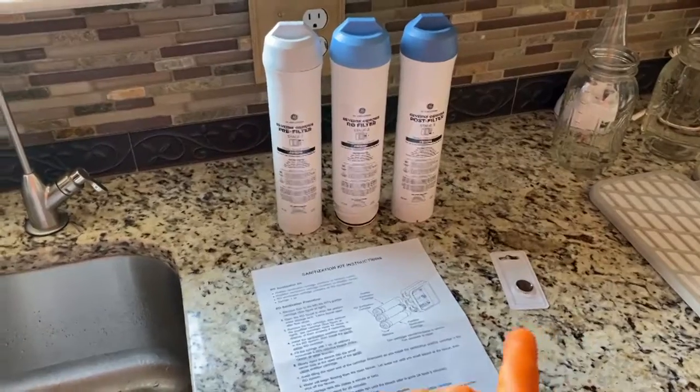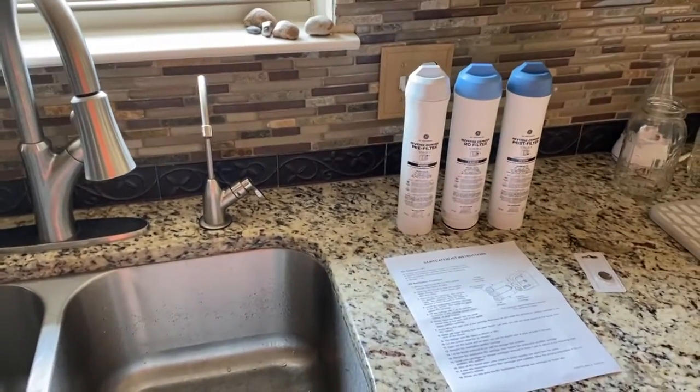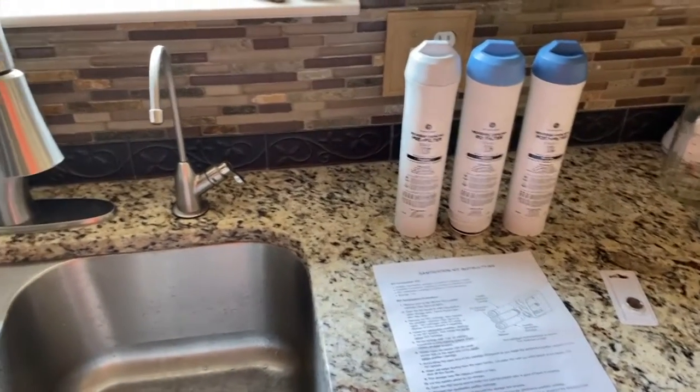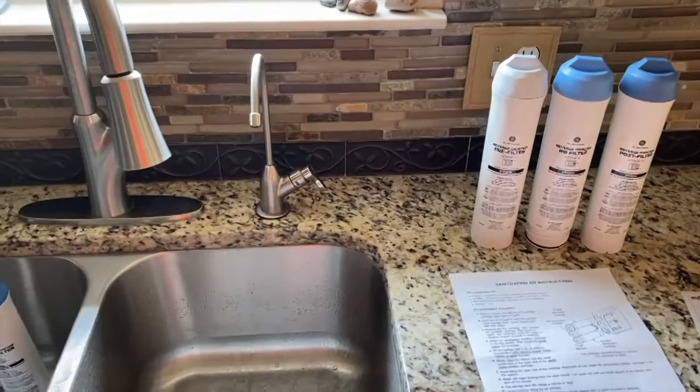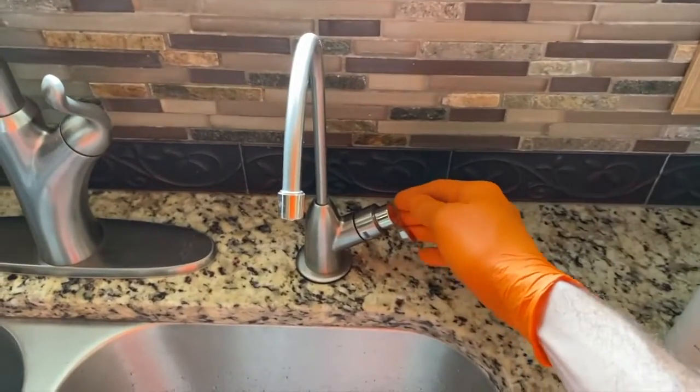The new filters come with a battery, as you can see right there — I'm going to replace the battery in the faucet. I won't bore you with that in this video as it's a pretty simple process; however, if you want guidance on how to replace that battery, I will post that link down below in the comments section as well as the description section. After 20 minutes, go ahead and open up the faucet.